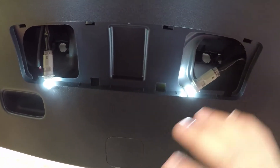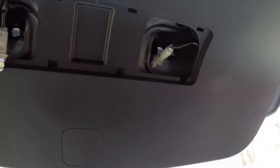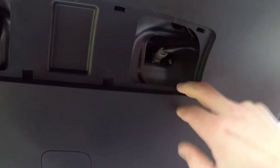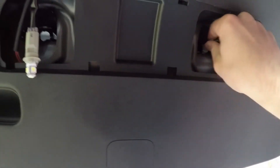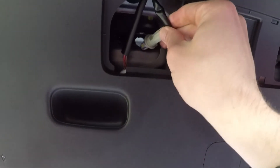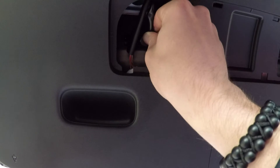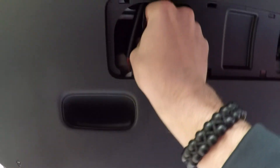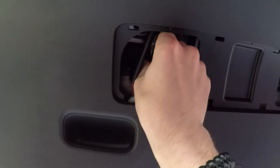So now we're gonna go ahead and put them back in and then we'll put the panel back on. First, put your bulbs back in and then turn them till you hear them click — then you know they're locked into place. Then do the same thing on this side: put it in there and turn it till you hear it click again.